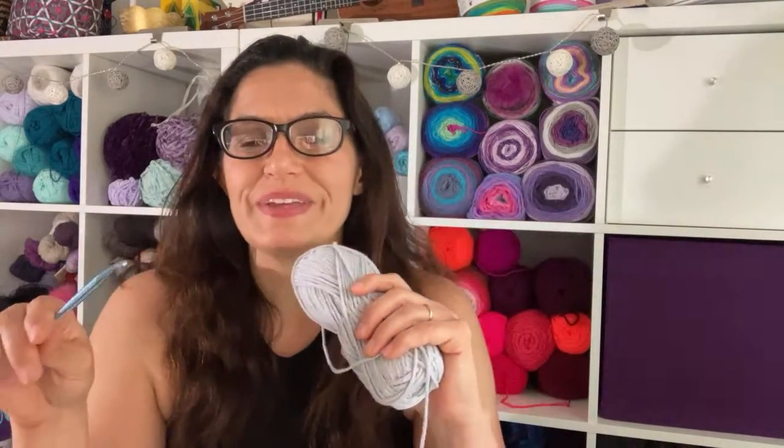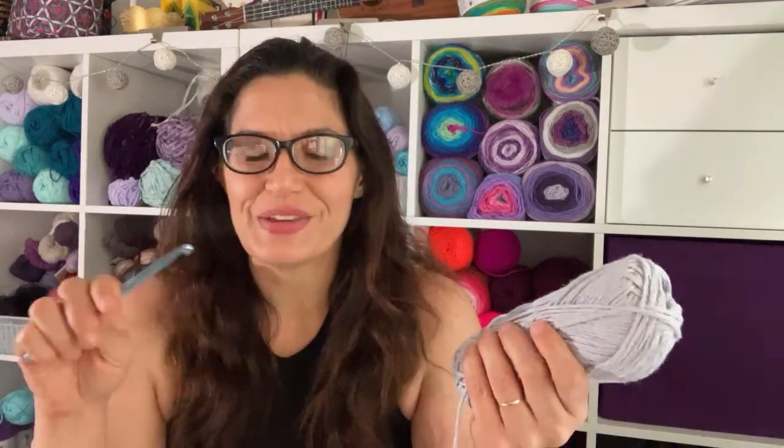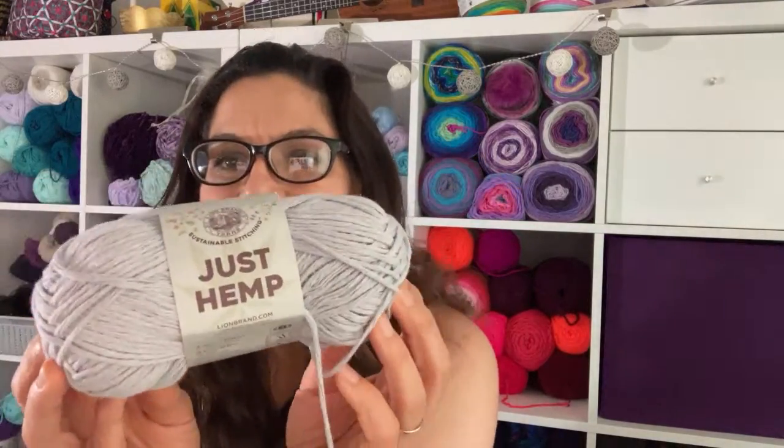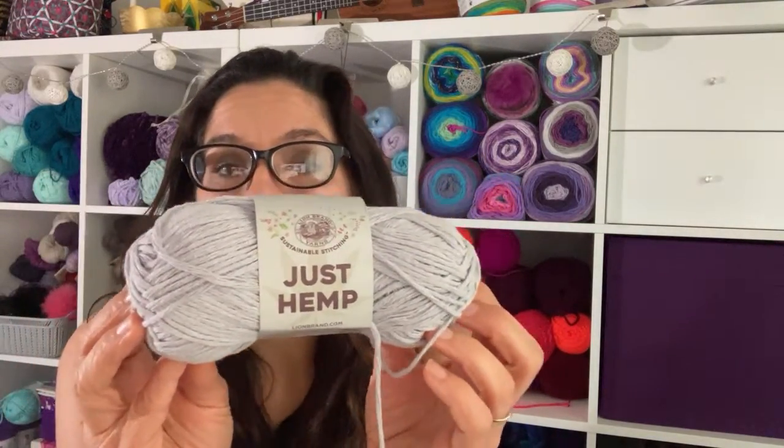Welcome to Melody Crochet! We are going to be doing a little live review. I am celebrating Earth Day with some sustainable yarn — I just picked it up. This is Lion Brand's Just Hemp.